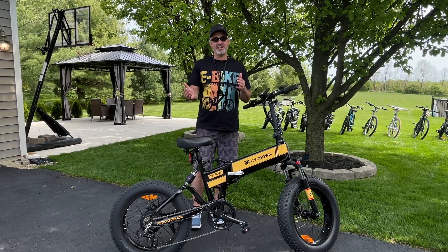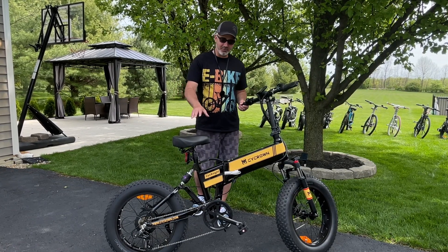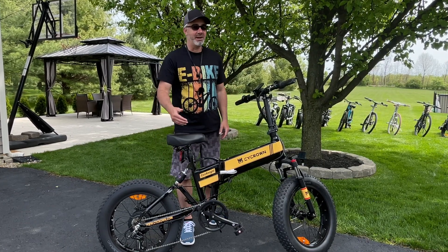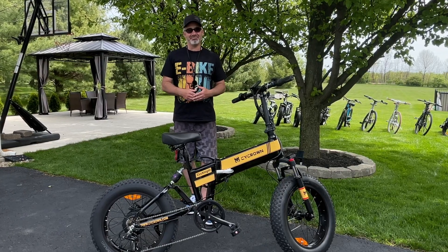It has a foldable design so you can stick it in your SUVs or large sedans. It has a comfortable handlebar, comfortable seat, dual suspension. A suspension in the back on a folding e-bike — I've never seen it. We're going to go over all the features in today's video, take it for a ride. Let's go.